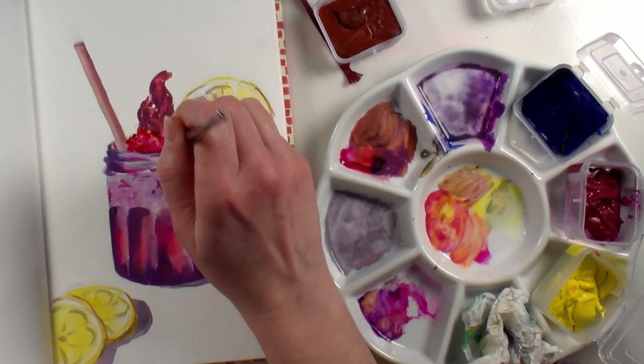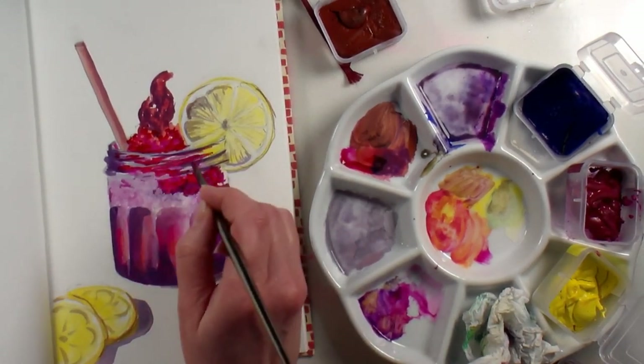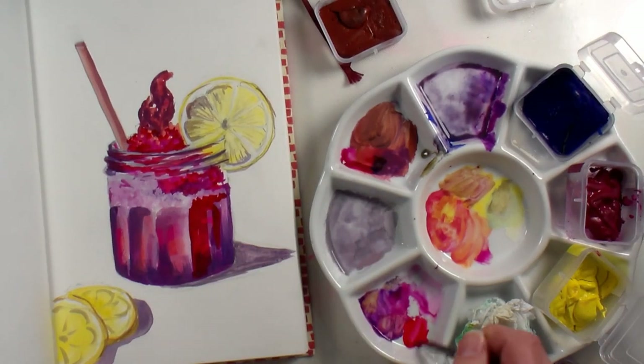There you can see where I grabbed the crimson red paint, just because I think it's probably like a raspberry slushy type of drink. I felt like I just really needed that crisp red that I wasn't able to get by mixing my magenta and yellow.